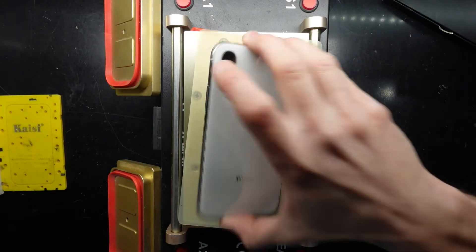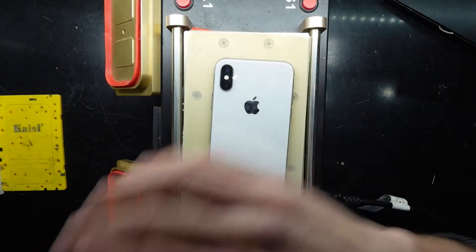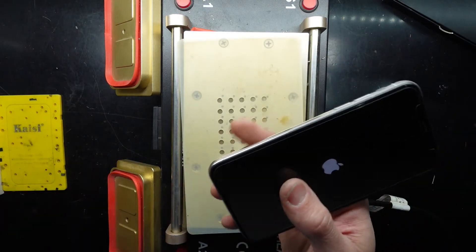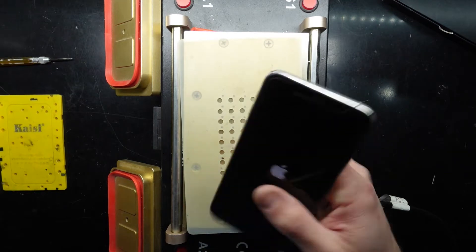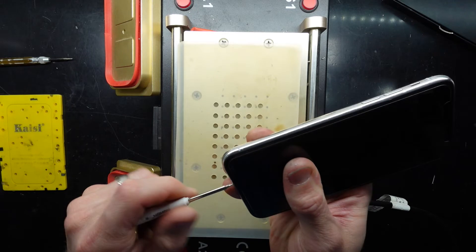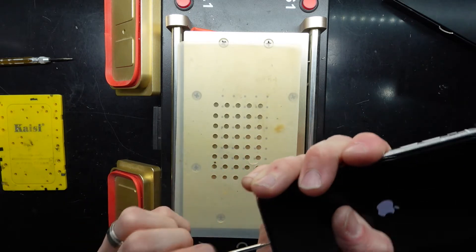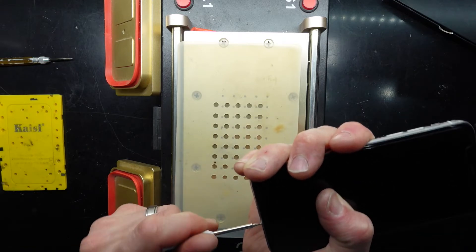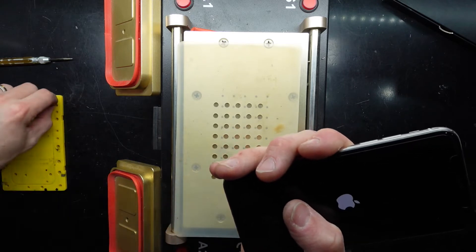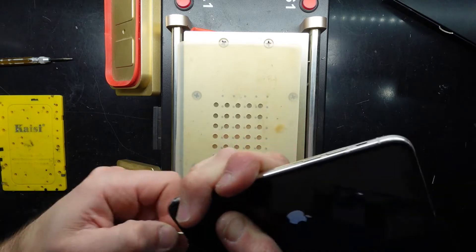Today I've got an iPhone X that's boot looping. The customer said that whenever they try to charge it, it goes into a chaotic loop. Typically when I've seen that, it's because the front IR blaster has had some form of liquid damage. If I disconnect that flex cable, I should hopefully be able to get this to power up. From there you could potentially remove it, take it somewhere to get it repaired, or treat it with alcohol to clean it.